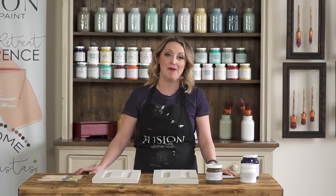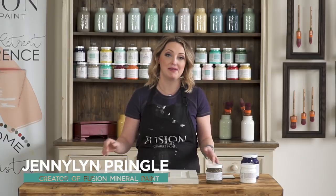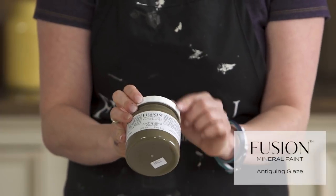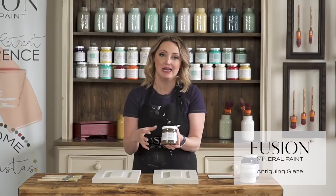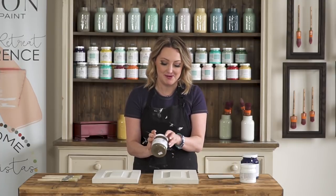Using a glaze is a really great way to get an instant antique look without using something such as a wax. We have a couple of different glazes that you could use. We have an antiquing glaze and this is the perfect color if you want something that looks like it's been sort of gathering a bit of dirt and dust over the years. So we're going to demo how that looks.